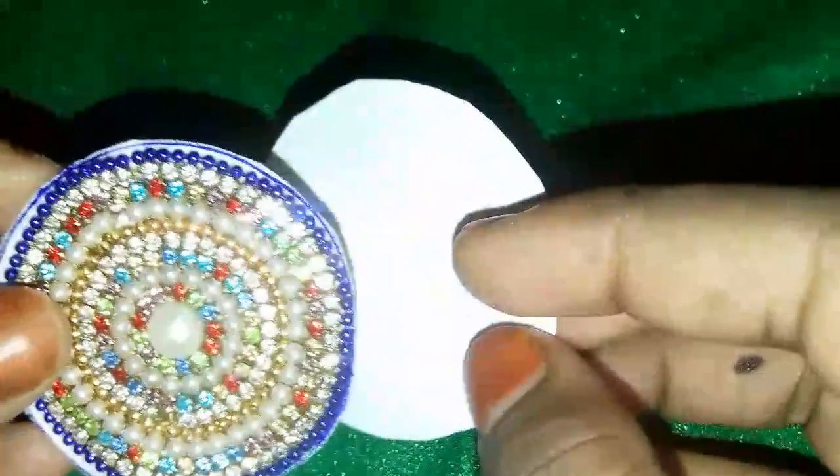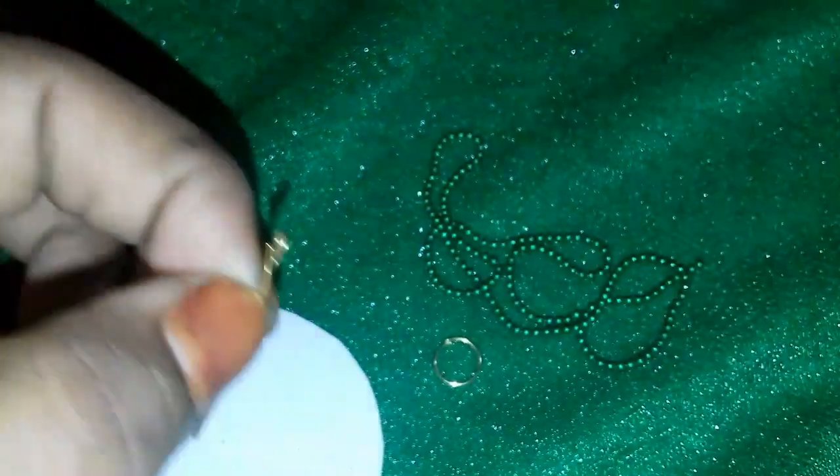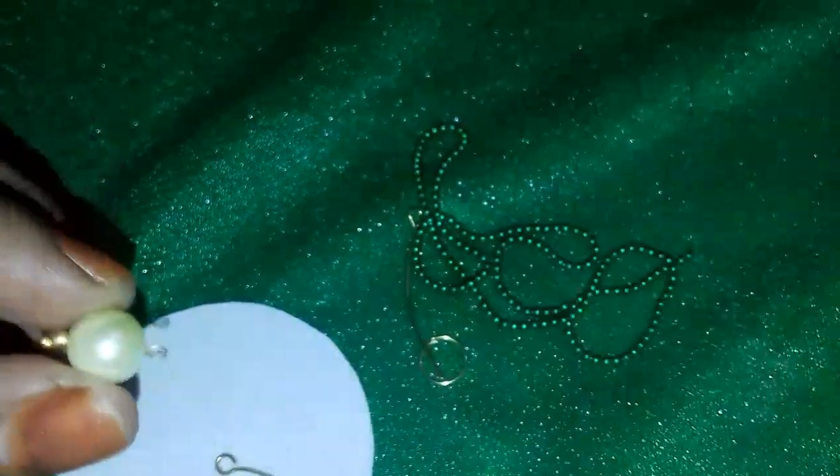We will add two layers. We will add two eye pins. We will add a little bit of cut chains. We will add some layers and a little bit of cut chains. Press.